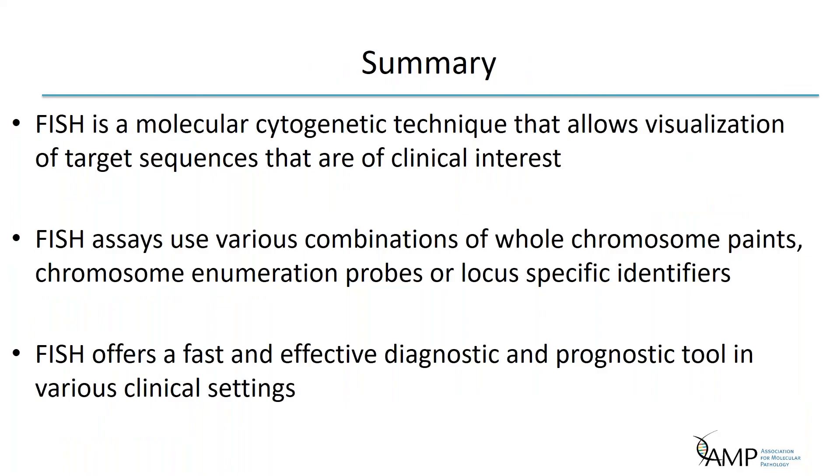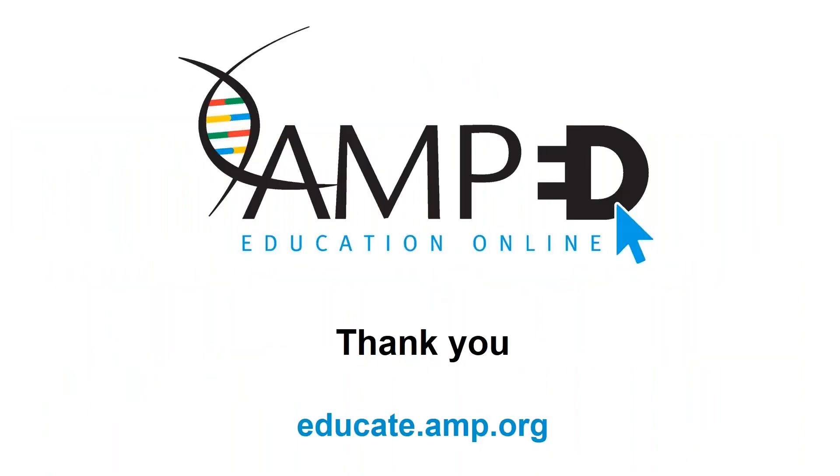To summarize, FISH is a molecular cytogenetic technique that allows visualization of target sequences of clinical interest. FISH assays use various combinations of whole chromosome paints, chromosome enumeration probes, or locus-specific identifiers. FISH offers a fast and effective diagnostic and prognostic tool in various clinical settings. Thank you for your time.